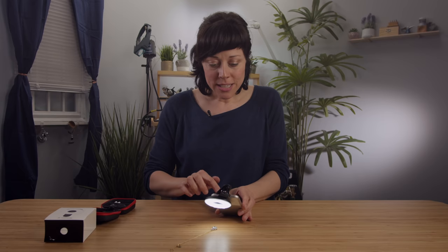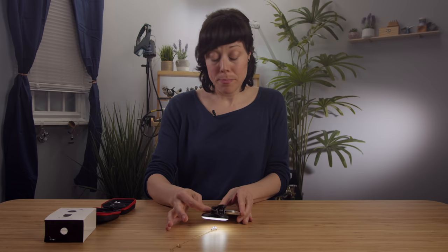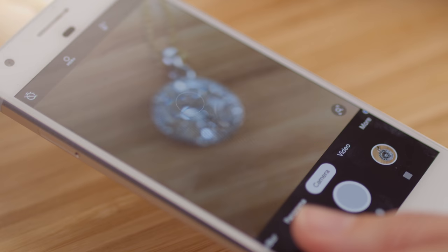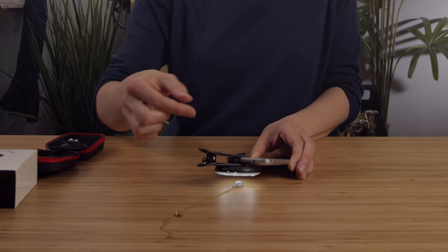I'm now ready to take a picture. All I'm doing is lining it up with the product that I want to shoot, and already, this is kind of amazing. The macro lens is giving me details that I couldn't see before, and the light is making this sparkle.